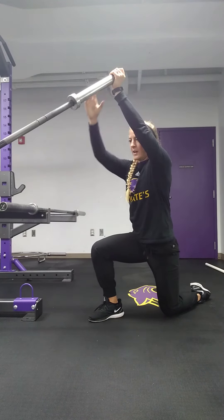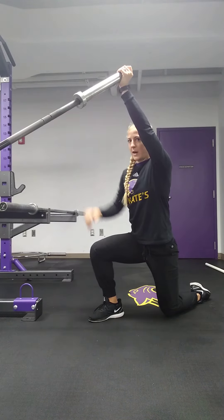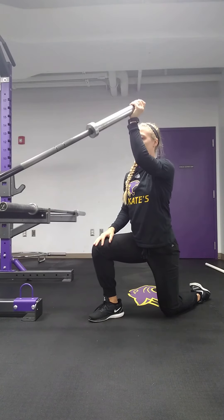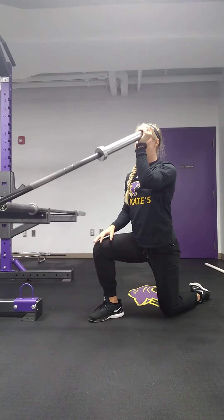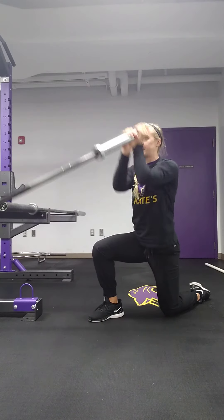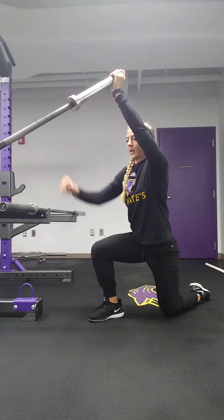press straight up overhead, and at the top let go with that right hand. Then lower down nice and slow and controlled all the way down to my shoulder — full range of motion. Take that second hand, press up with both hands, and let go at the top.